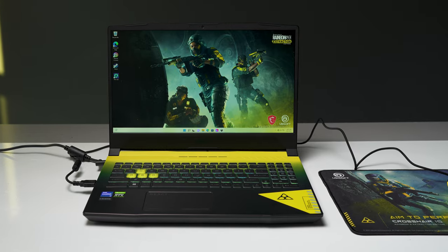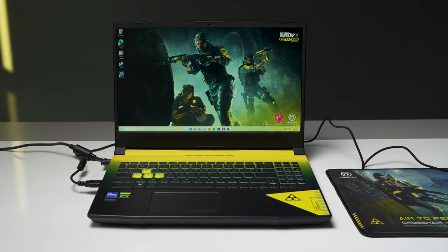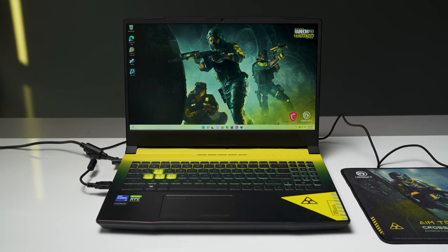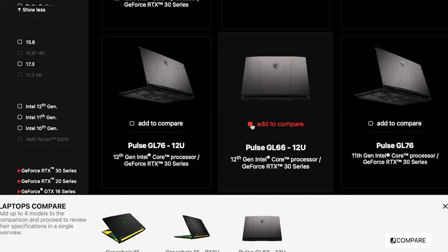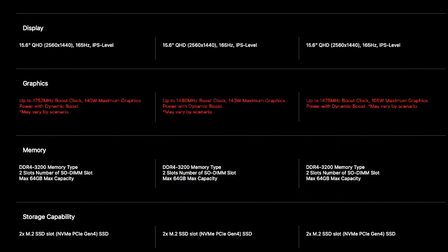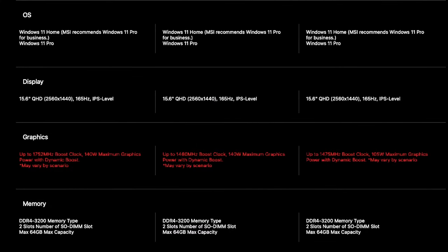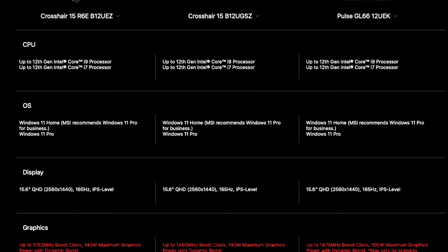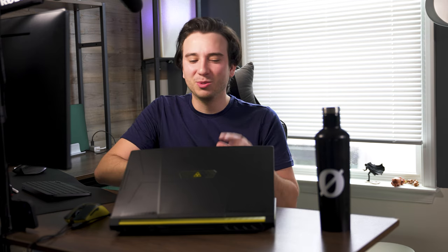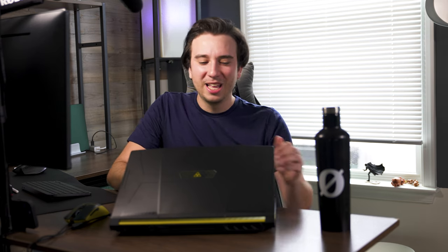They have that all-black design and you can't really distinguish one from the other. Even within MSI's own lineup they've got the Pulse, the Katana, the Vector, and the Pulse series actually shares the same chassis as the Crosshair 15, which also has the same chassis as last year's Crosshair 15 with the 11th gen i7. What's different this year with the Rainbow Six Extraction Edition — and even the non-extraction edition — is they share this new color scheme.